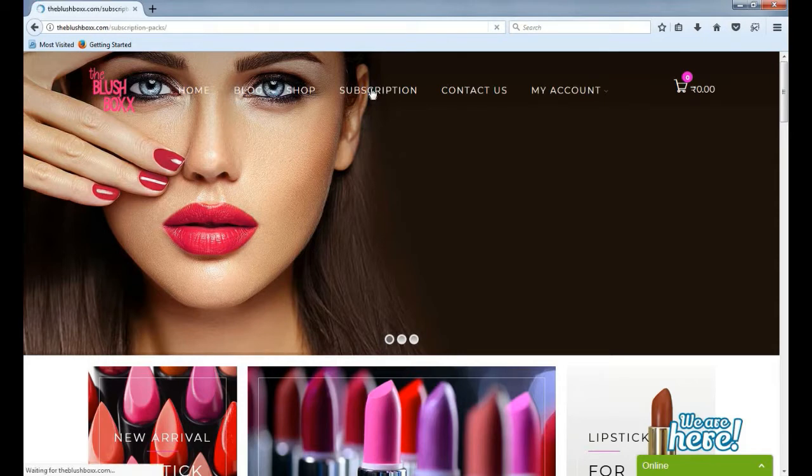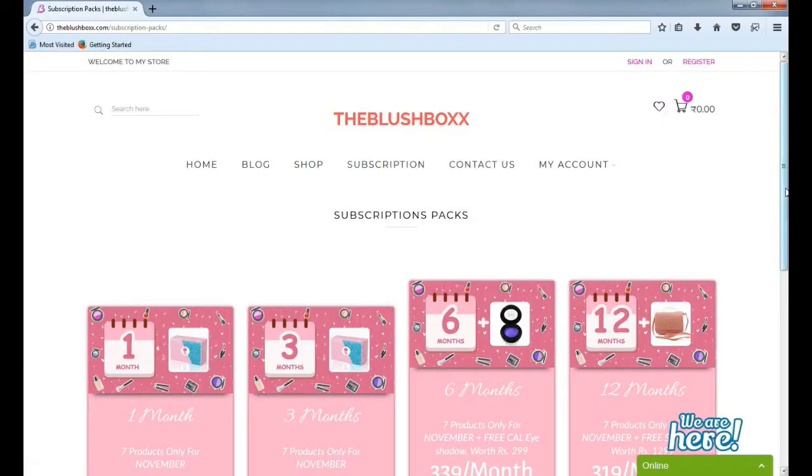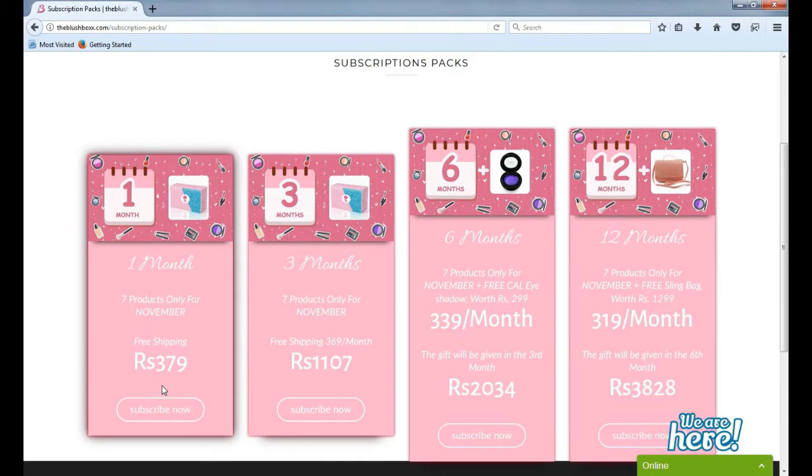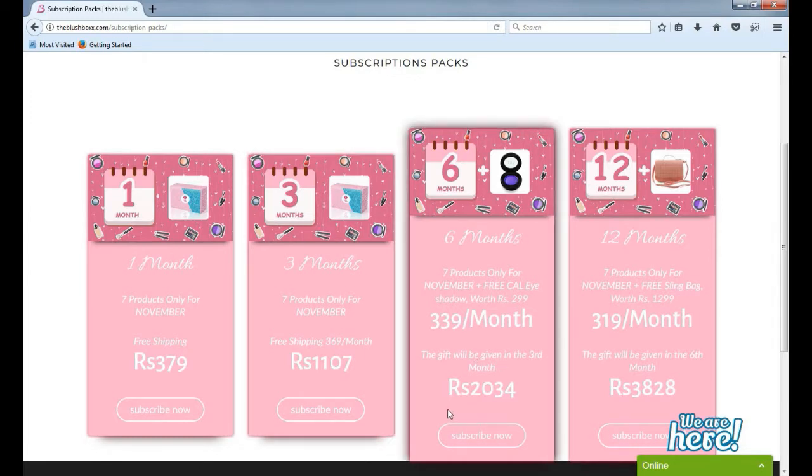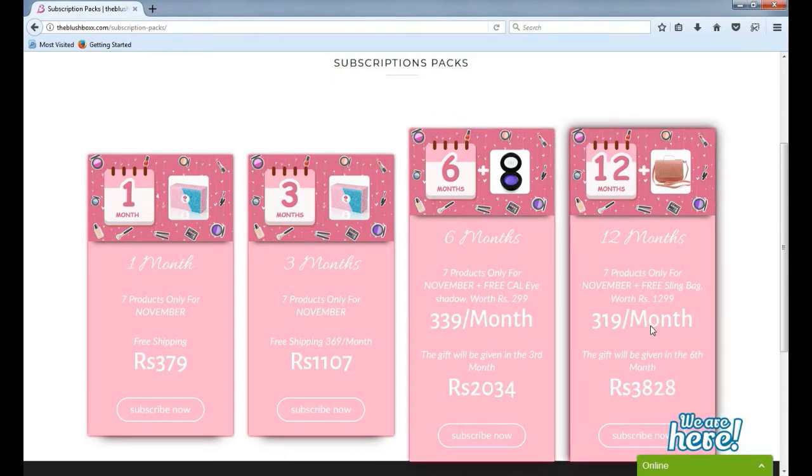Now we move on to the subscription. There are four types of subscription. The first is the monthly subscription at rupees 379. The three-month subscription is 369 per month. The six-month subscription is 339 per month and you get a free CAL eyeshadow worth rupees 299. The 12-month subscription is 319 per month and you get a free sling bag worth rupees 1299.